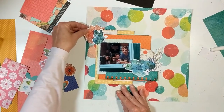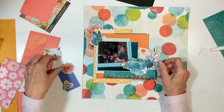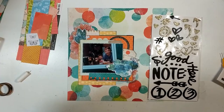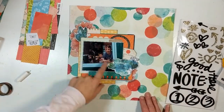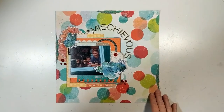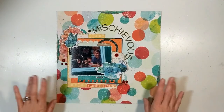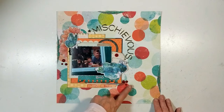Those foam words to the right just aren't working for me, so I came up with the title 'mischievous' using gold chipboard alpha letters and placed those there. I add a word sticker at the bottom, and then I'm pointing out my enamel dots.